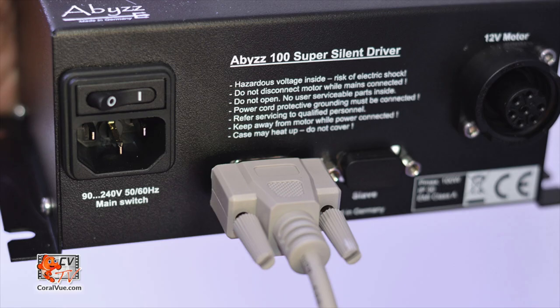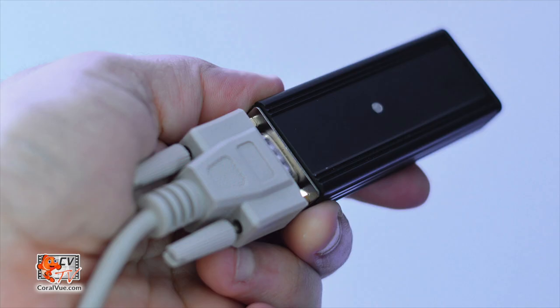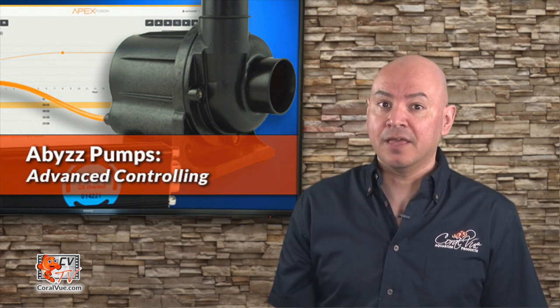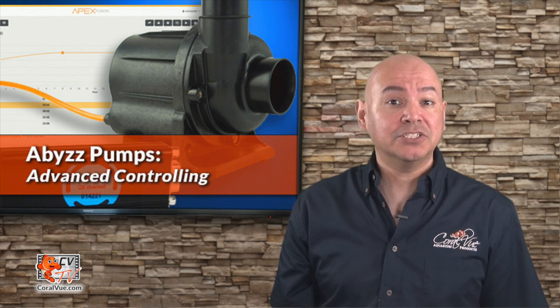Now, connect one end of the 9-pin cable to the master plug on your Abyss controller and the other end to the Abyss to APEX module. That is it — no need to make any changes to the controller. The Abyss controller will automatically recognize that it is connected to the Abyss to APEX module and await commands from the APEX.